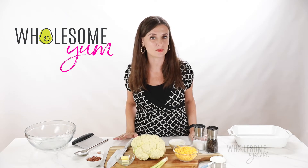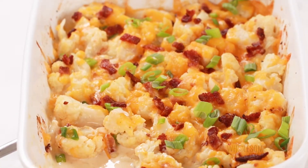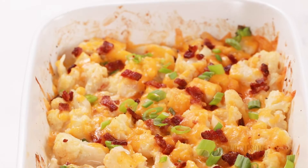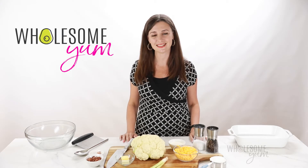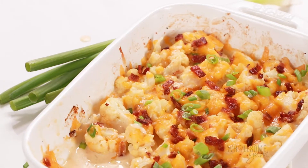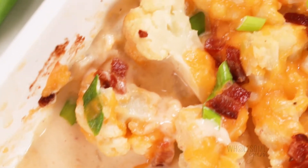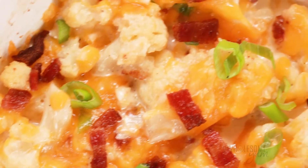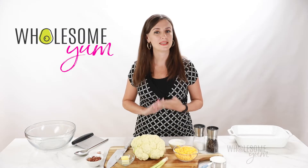You've probably had loaded potatoes before, but have you had loaded cauliflower? Yes, this is a thing, and it's a thing you are going to want to try. Hi everyone, it's Maya from WholesomeYum.com, and I make easy, healthy recipes with 10 ingredients or less. Today I'm showing you how to make a loaded cauliflower casserole. This dish has all the comfort food flavors of loaded potatoes, but we sneak a veggie in there, and it's going to please even the pickiest eaters.